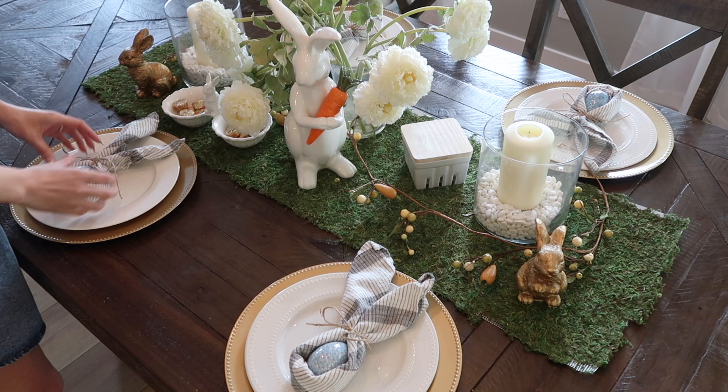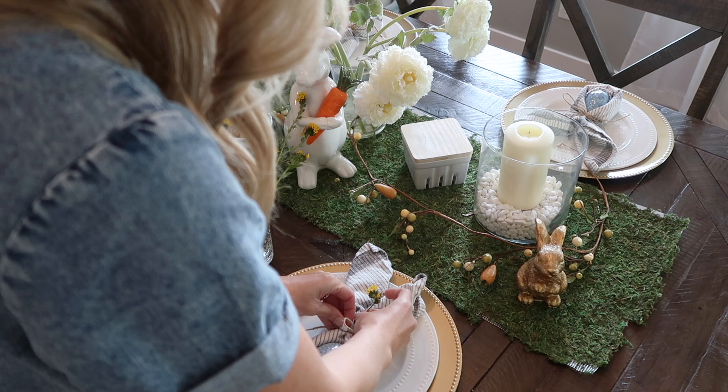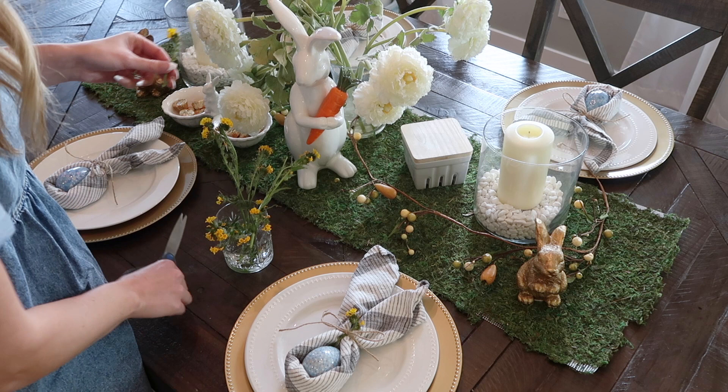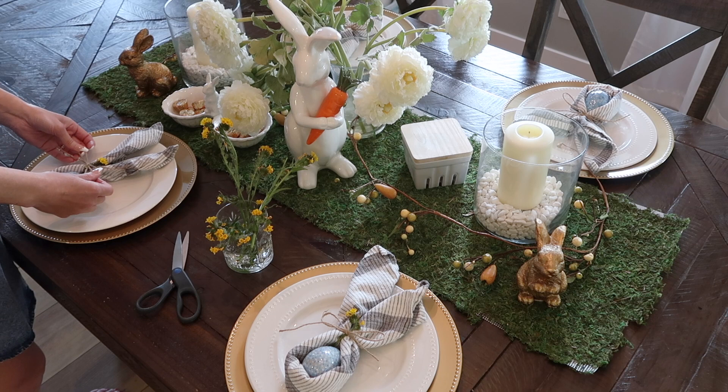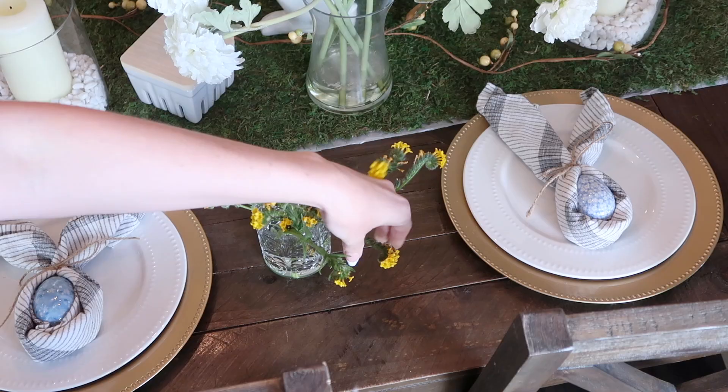I have these beautiful wildflowers that I collected in a field on the side of the road, and I just love how they are real and give these plates a little pop of color. The tablescape has a little bit of color in it and I felt like the plates definitely needed a little pop of that as well. So I'm just tucking in a little bud into the jute string on these sweet little napkins.